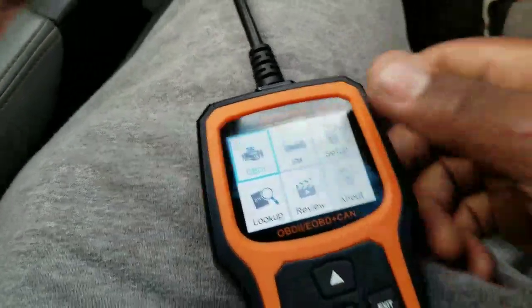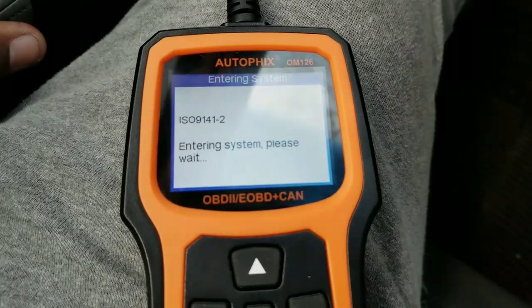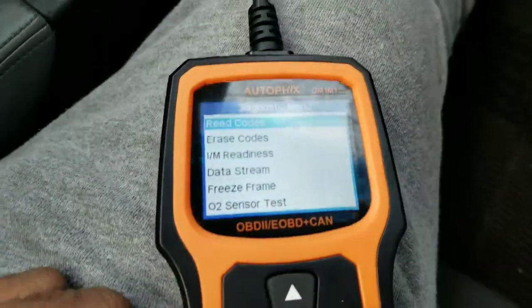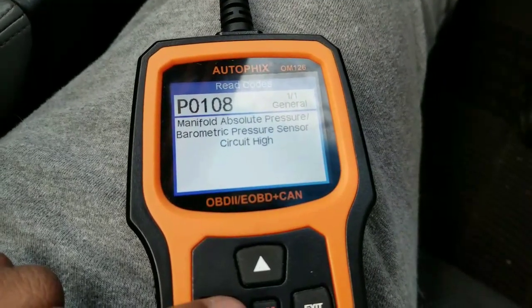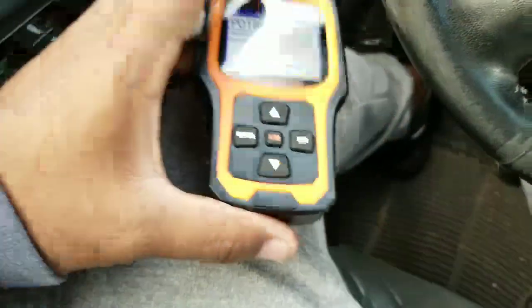I'm going to click enter for OBD2. We go to read codes, hit enter — current DTCs: manifold absolute pressure / barometric pressure sensor high circuit high. I unplugged that sensor on purpose to see if the scanner would pick it up. It pulled up the code and gave me a pretty good description of what it was.